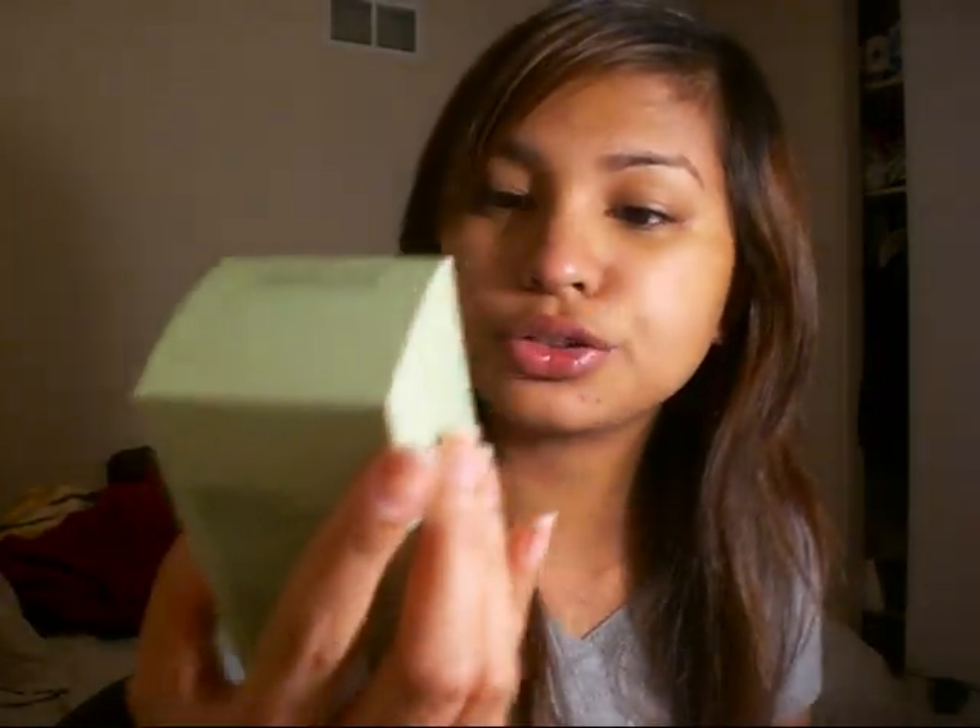Just wait for it to dry. Then I use my Clinique Dramatically Different Moisturizing Lotion once it's dry — just put it on your face. But if it's nighttime and I'm ready to go to bed, I wash my face with the Clinique Extra Mild Facial Wash after removing my makeup, then put on my Fix Plus and then my moisturizer.